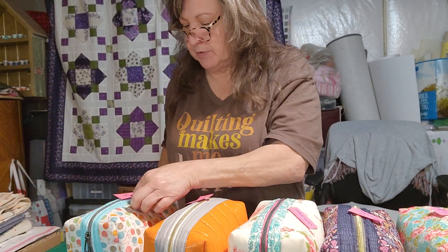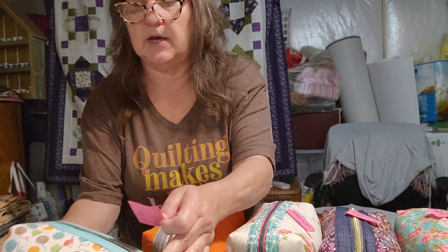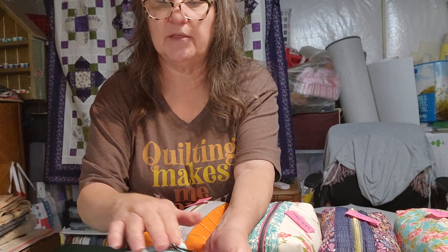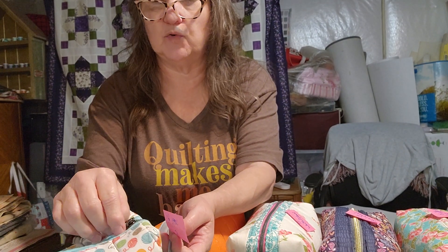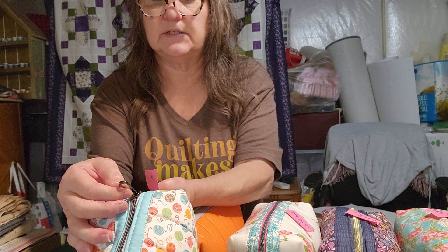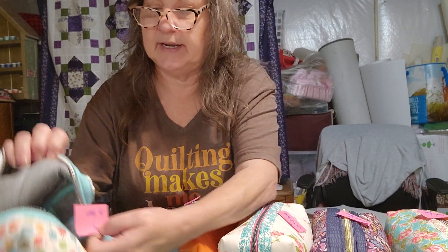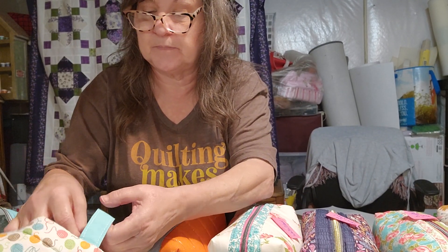Number three is a yarn print — it's a white background with yarn. I did a little blue accent here. The zipper is what I call gunmetal gray, which I love, with a little teardrop-type zipper pull. The lining is neutral gray — the same as the lining for the purple bag. I'm going to call this the large yarn, because I do have a medium-sized yarn as well. So large yarn, number three.